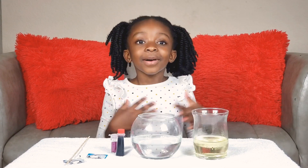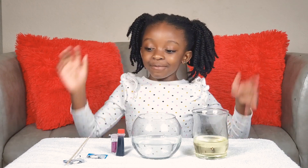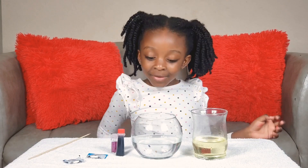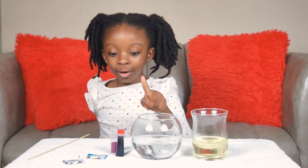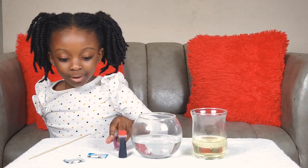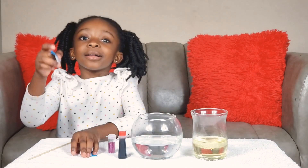Hi guys, welcome to my channel. Sorry I'm not here, so I'm making an experiment. It's called Lava Lamp. So we have oil, water, food coloring, sprinkle, and Alka-Seltzer.